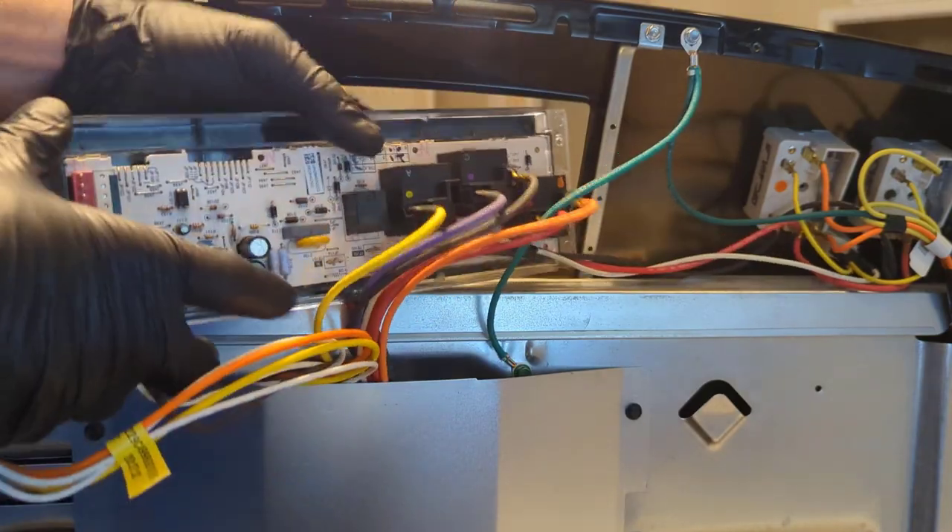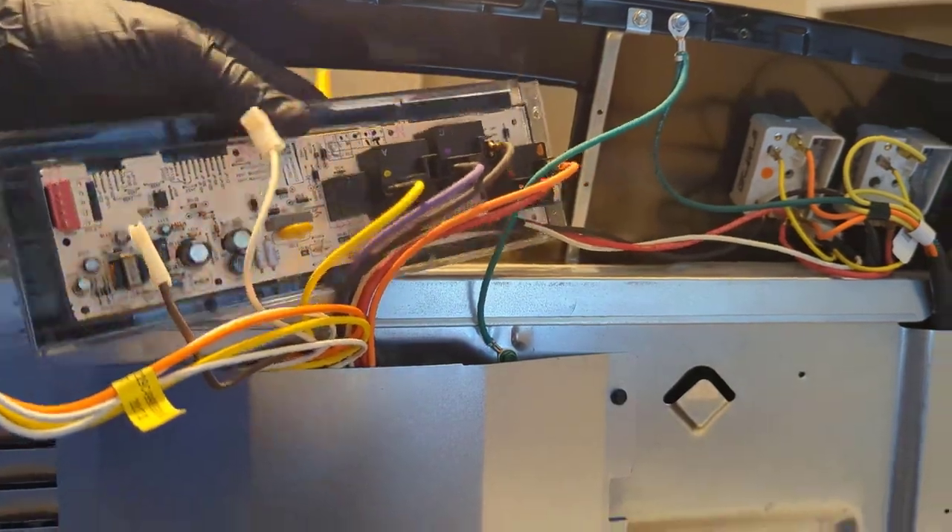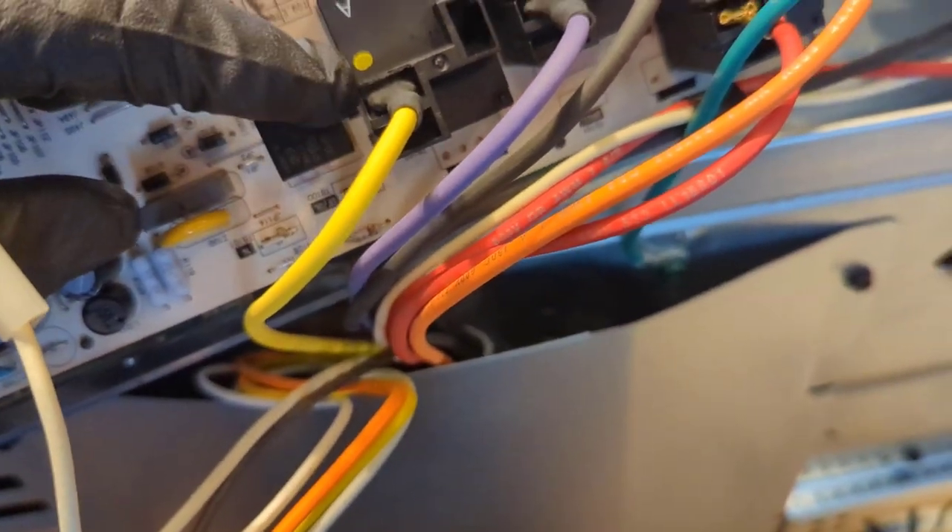The wires over here are all color coded as you can see on the relay — yellow dot with yellow wire, purple dot with purple wire, black wire with nothing, orange dot with orange wire, and red dot with red wire. Pretty self-explanatory.